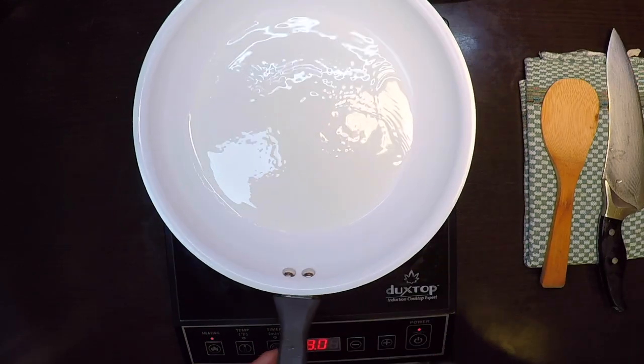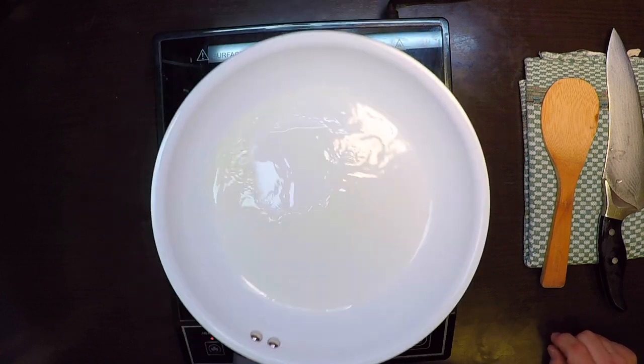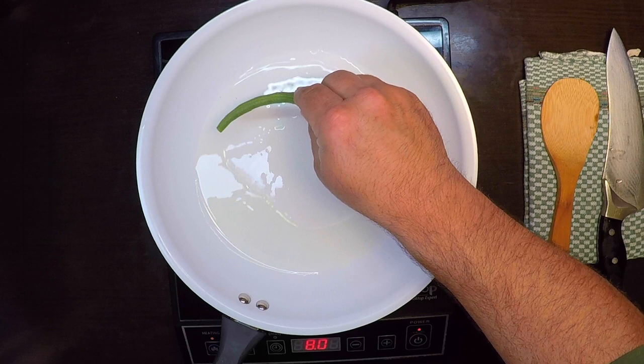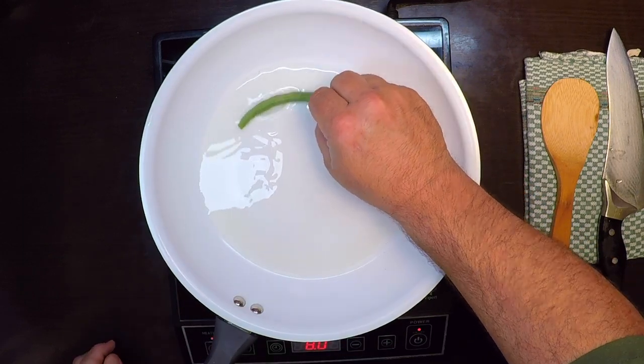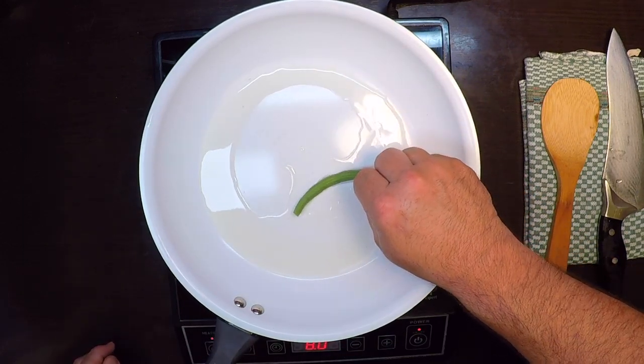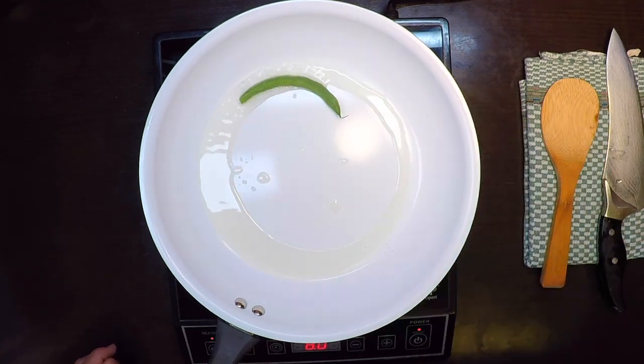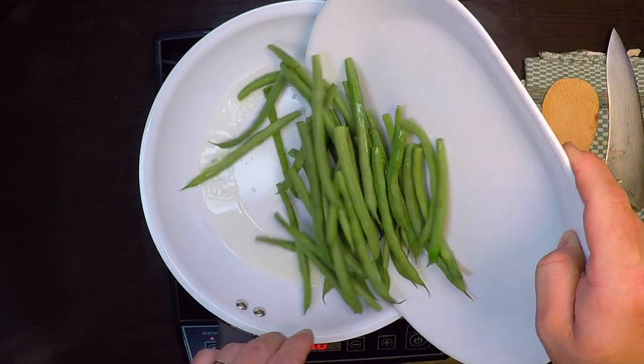That oil is getting nice and hot — it's shimmery, maybe just a wisp of smoke coming off of there. You can always test by just plopping one bean down and you should get an instant sizzle. That looks good, so we'll leave that in and bring in the rest of those beans.